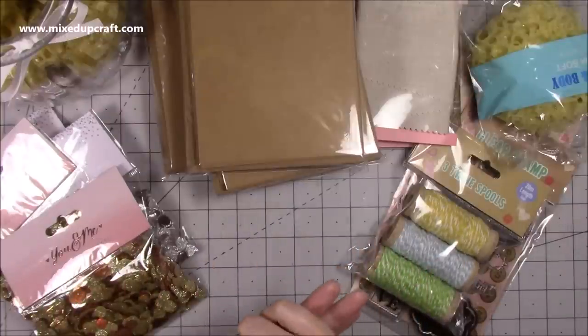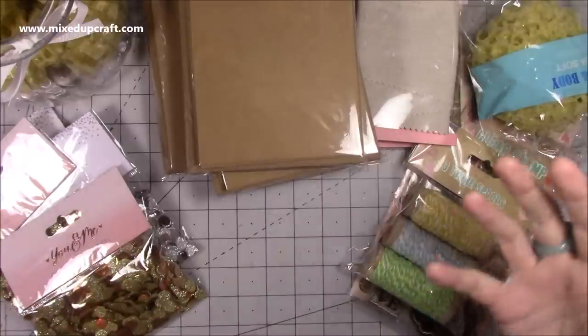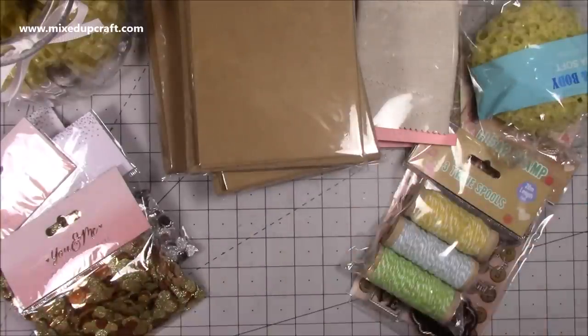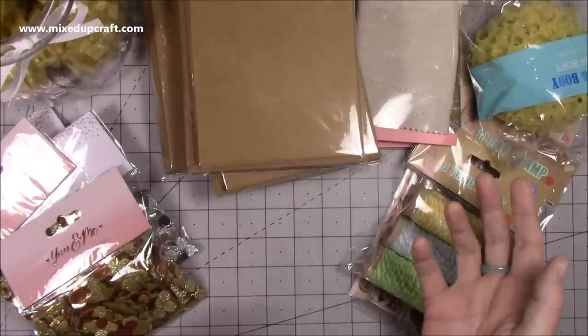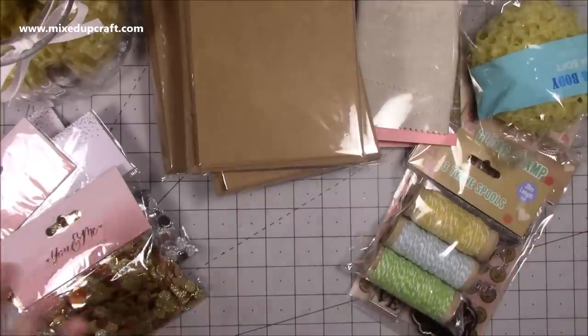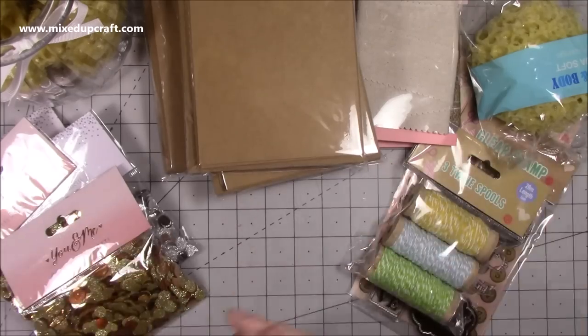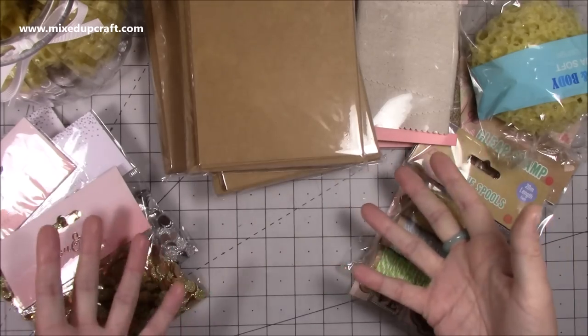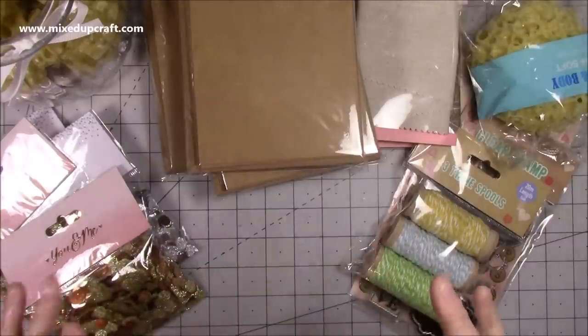I also purchased this stuff here from our new Home Bargains store that's opened. I've seen lots of people share craft-related items from Home Bargains but we've never had one close by, so I was quite pleased to hear one had opened. I went there with my friend and wasn't blown away by the craft department, but I guess until they know what's going to sell they may bring in more - there were no paper pads like I've seen people sharing.